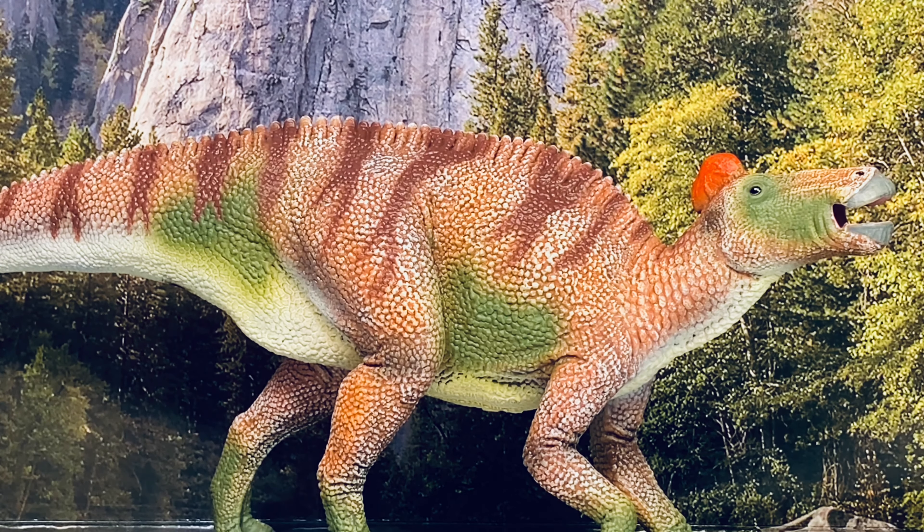Final thoughts: CollectA's Edmontosaurus is a great, nicely sculpted figure that fits a nice budget at only $35, giving you 13.5 inches of figure with a nice paint job. Right now it's a very accurate figure, incorporating those large hooves based on the latest discovery. It's a great hadrosaur figure that really hammers home how big these animals could get. I highly recommend it, especially if you're looking for an Edmontosaurus for your collection. I got this from Minizoo — link is in the description below.